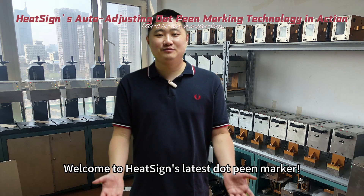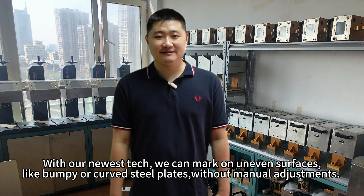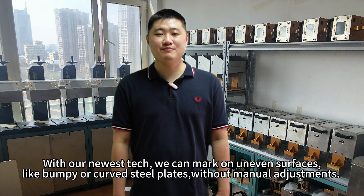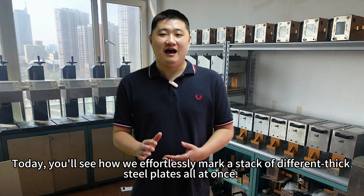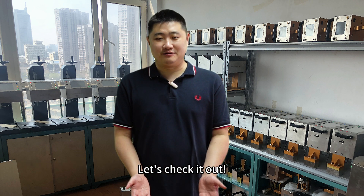Hi everyone! Welcome to HeatsizeLatest bMarker. With our laser tech, we can mark on uneven surfaces, like bumpy or covered steel plates without manual adjustments. Today, you will see how we effortlessly mark a stack of different thickness steel plates all at once. Let's check it out!